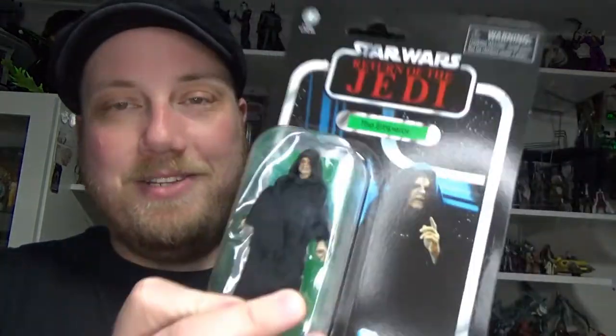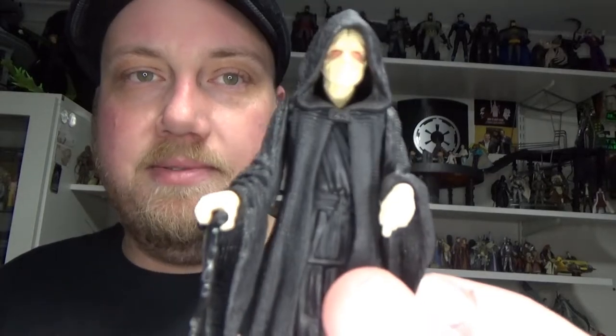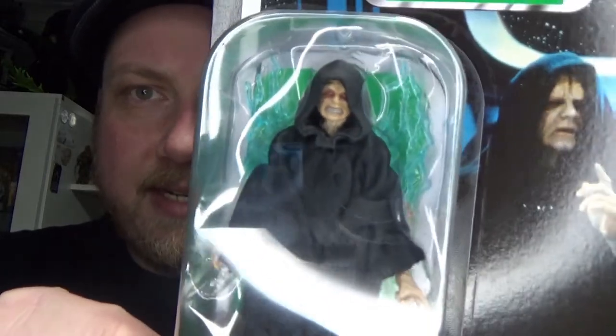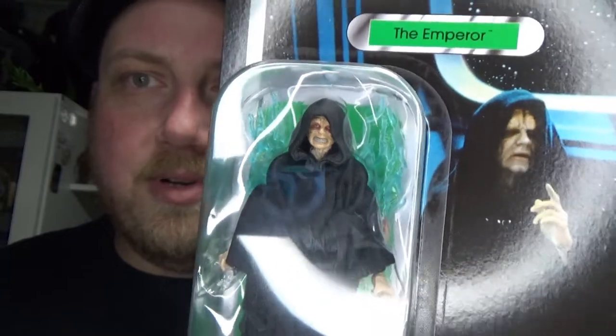The card looks fantastic and the figure inside looks absolutely awesome. I'm really excited for this one. I thought the 5POA one from a couple of years back was the piece de resistance for emperors, but I'm just saying this one's looking pretty darn good. I'm looking forward to cracking this one open and putting him on display — what a cracking looking figure.